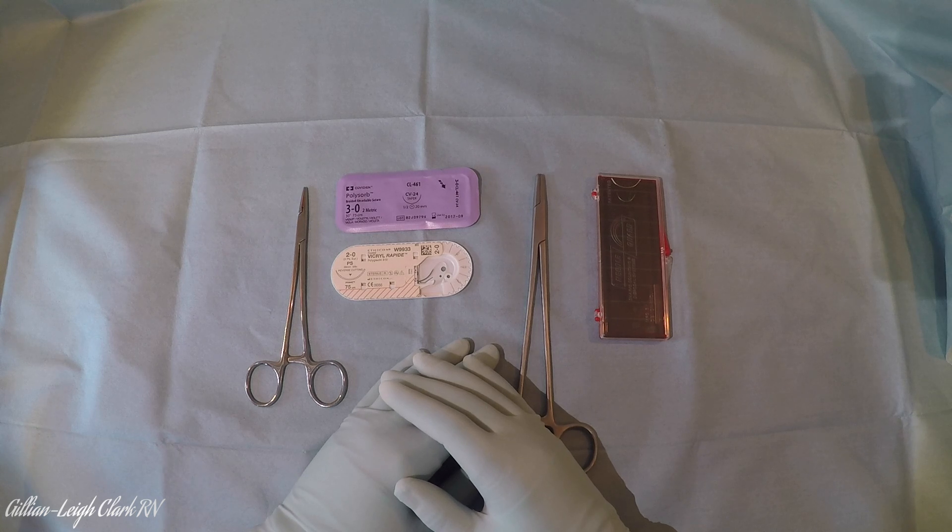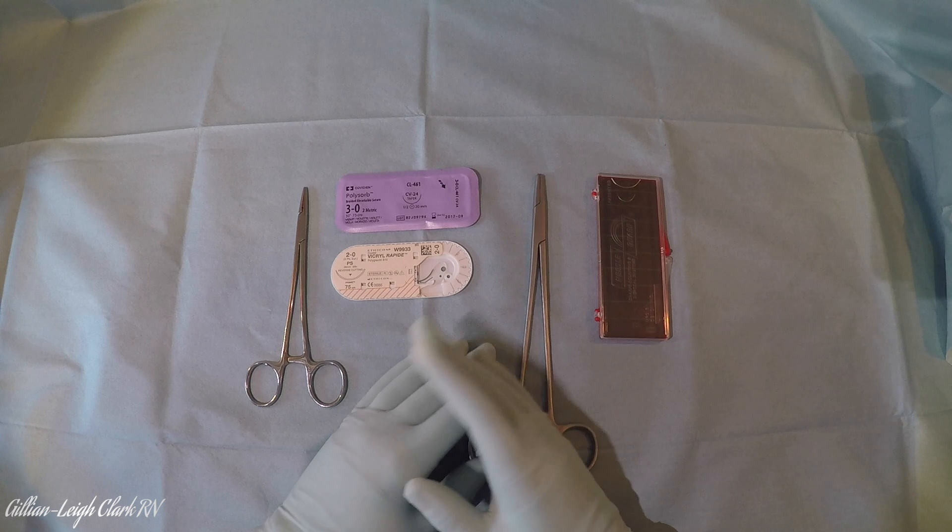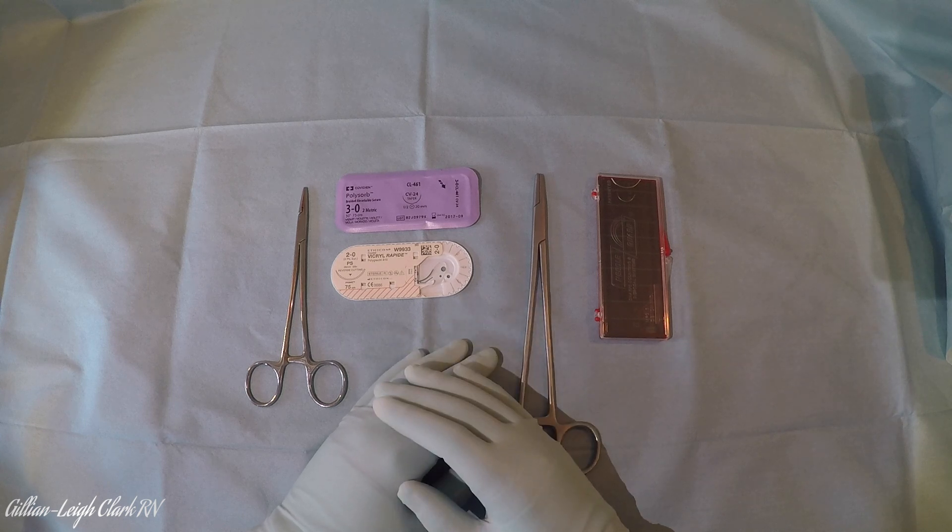Importantly, we want to make sure we're using the right size of needle holder for the right size of suture and needle. The needle is actually the sharp bit and the suture is the material attached to it, but we'll just call them sutures - it makes it easier for everyone to understand.